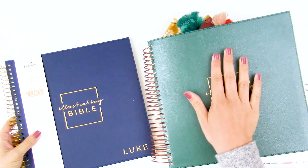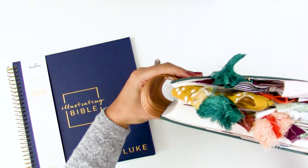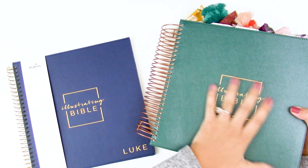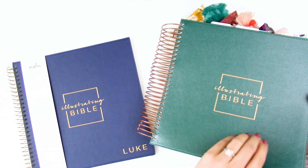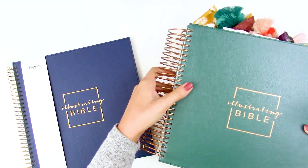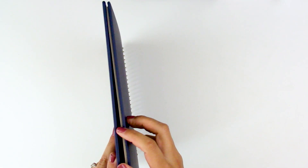I wish they had done the hard cover on the bigger ones. I've been stacking mine upright in my shelving unit and I get a little nervous because the soft covers can be a bit flimsy standing up — they kind of want to droop. The soft cover is nice because it's flexible and probably wears better, but standing on a shelf it needs to be propped up. You won't have that issue with the smaller ones because they have a hard cover on the front and back.